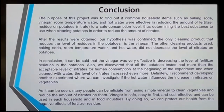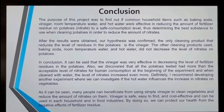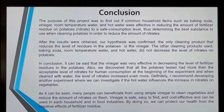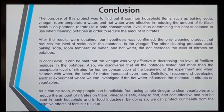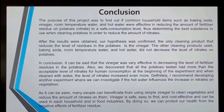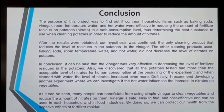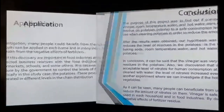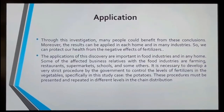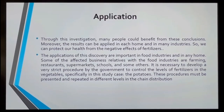I also realized that every time I grabbed a potato, it had a level of fertilizer that was not safe to consume. This device doesn't only measure the inside of the potato — it measures both inside and outside. So if you just wash the potato with water and cook it, it will make it worse, and you're doing harm to your health. Through this investigation, many people could benefit from these conclusions. Moreover, the results can be applied in each home and many industries, so we can protect health from the negative effects of fertilizer.